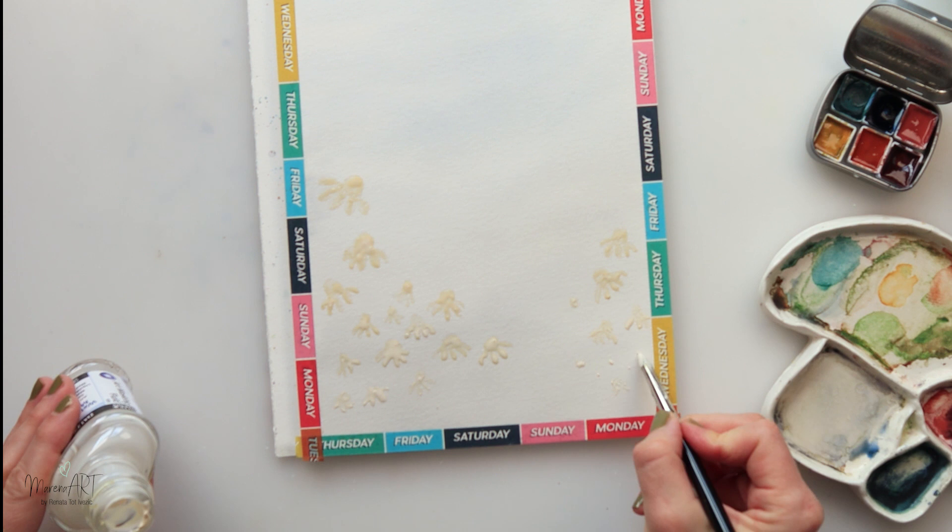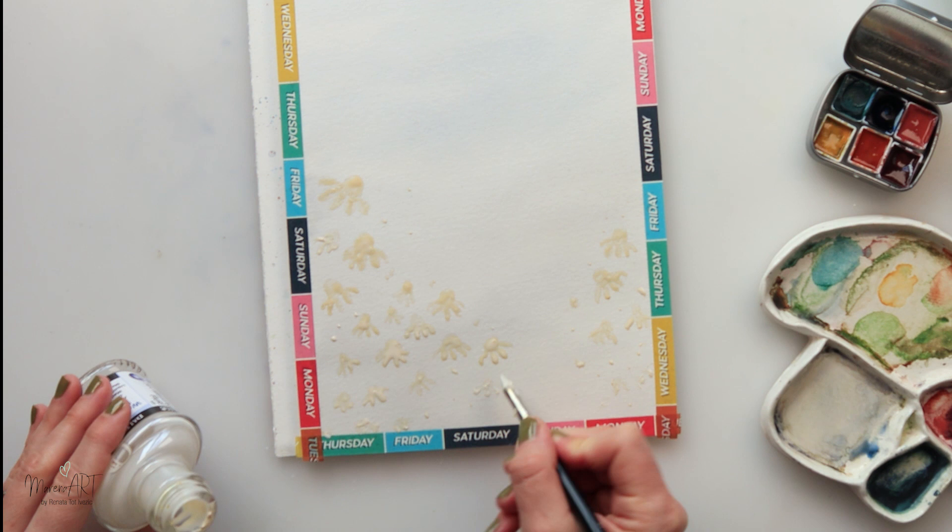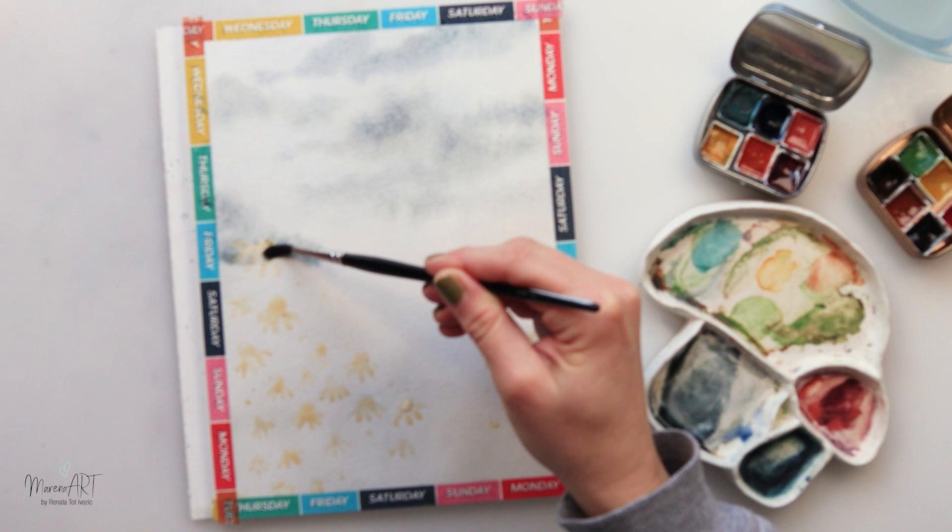I'm going to place them randomly — a little bit taller on the left side, a little bit less on the right side. Now I'm just adding and tapping in some random dots to create a little bit more flowers and a meadowy feel.